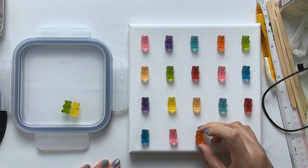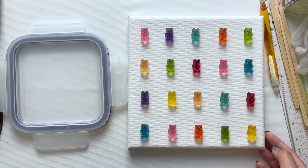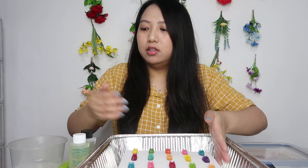And there we have it — this is how I'll be arranging my gummy bears on the canvas. Now that I have placed all the gummy bears onto the canvas, I've just placed it into an aluminium tray and I'm going to start mixing the resin mixture.